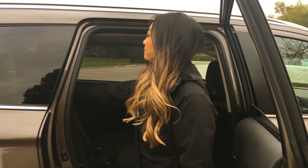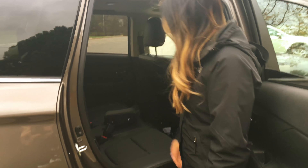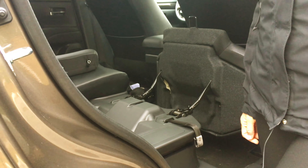Step one is to take out the headrest for the back seat. The second step is to pull this tab right down here. The seat will fold forward and you're ready for step three.